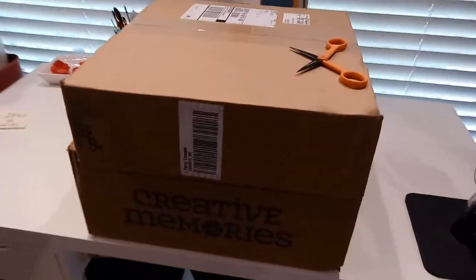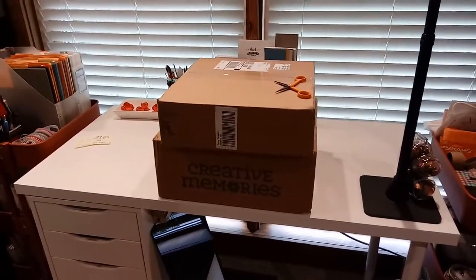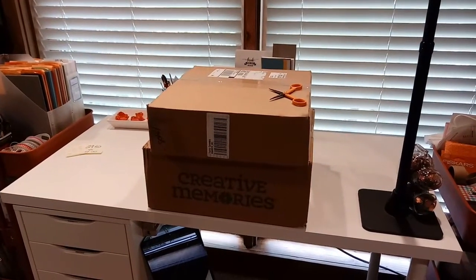Hey guys, Terri here. I received some stuff in the mail this week and I want to show it to you. I put in a Creative Memories order and then I also have something from Hobby Lobby, so let me show you.